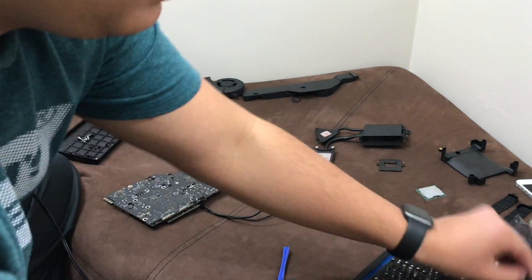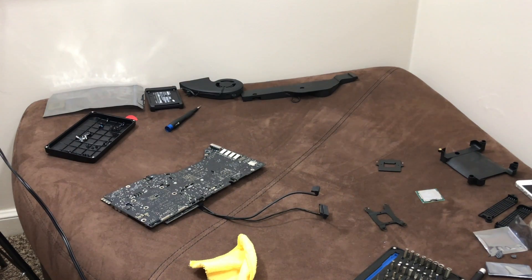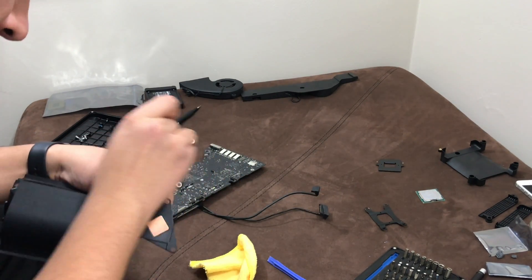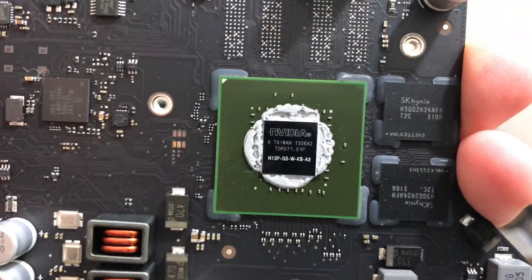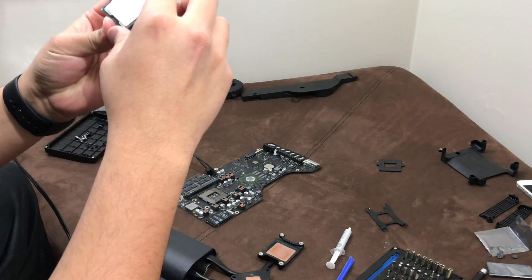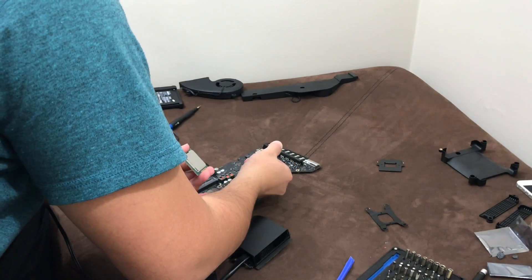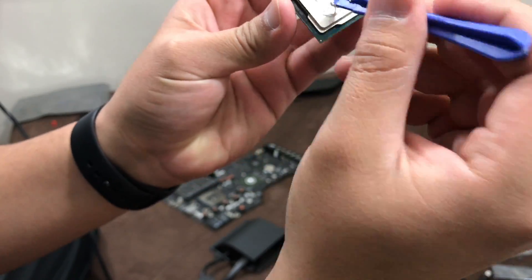Basically, all in this video what I did was replace the WiFi card. The SSD is the same — it's a 500GB Samsung 840 EVO, definitely a great SSD to have on this computer, and that was already replaced previously. I just wanted to show you this sped-up video, and I hope it helps out in any way. If you have any questions or comments, feel free to leave them down below and I'll be more than happy to answer them.